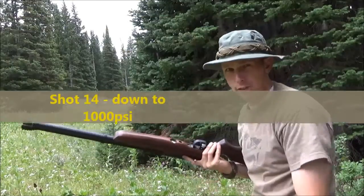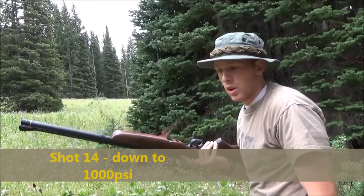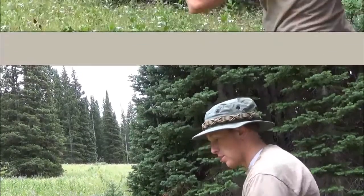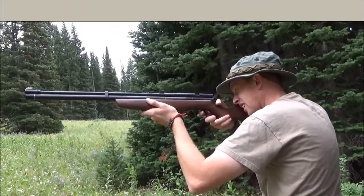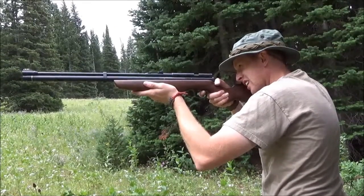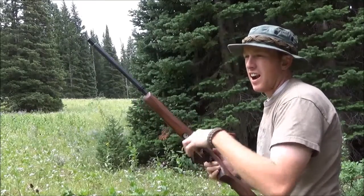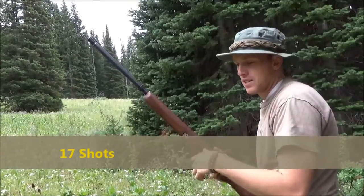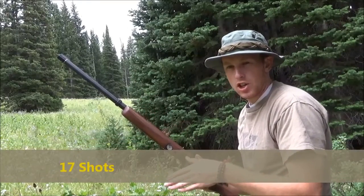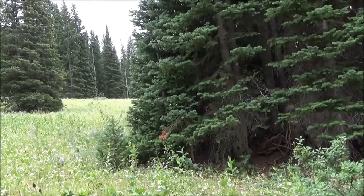After fourteen shots we're at 1,000 PSI in the gun. We're going to see how much it takes from 1,000 down to zero. Fifteen, sixteen, seventeen. At seventeen you can start hearing the air is not giving enough — it's still shooting but not enough to keep the trajectory straight. So about seventeen shots is where you want to be.